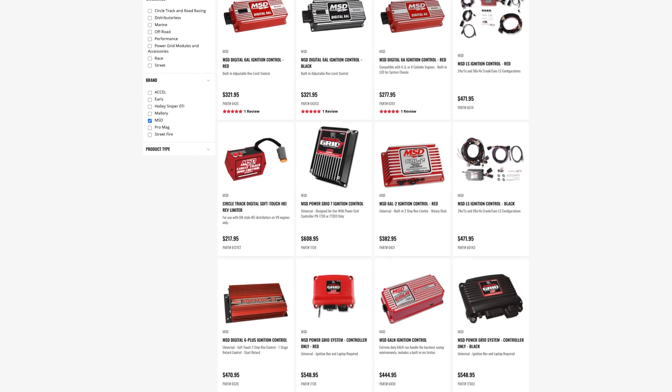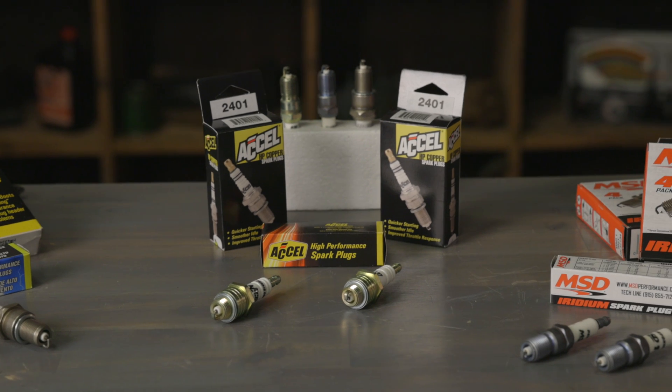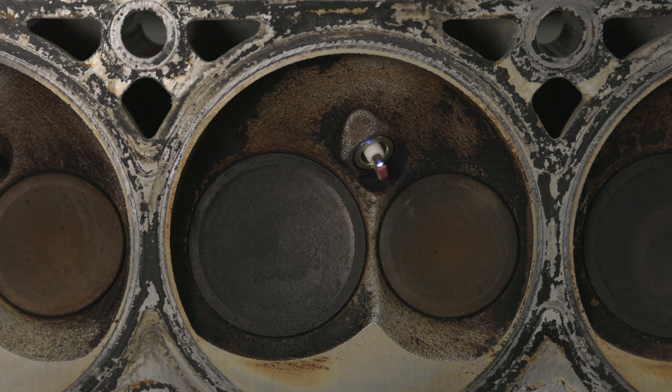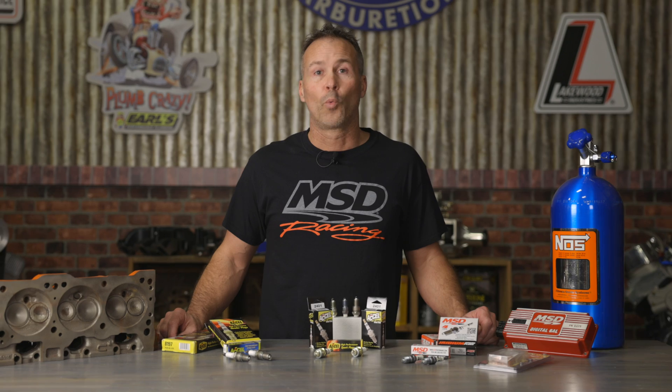Another factor to consider is what type of ignition system you're using. MSD was the first to offer a multiple spark capacitive discharge ignition system, and they recommend using standard copper electrode spark plugs with their capacitive ignitions. This recommendation is based on the fact that specialty plugs tend to burn hotter. The heat generated by iridium and platinum plugs combined with the multiple spark created by the MSD box doesn't leave enough time for the plugs to cool off between firings. Eventually the spark plug begins to glow, and the excess heat can cause the air-fuel mixture to ignite prematurely, causing detonation issues. With MSD boxes, they recommend using plugs that are one to two heat ranges colder than the factory recommended heat range.